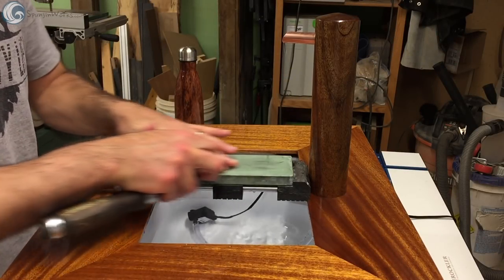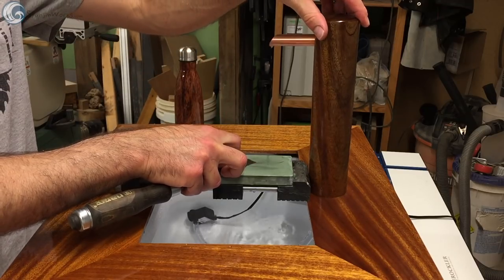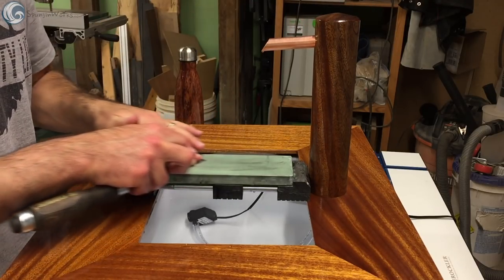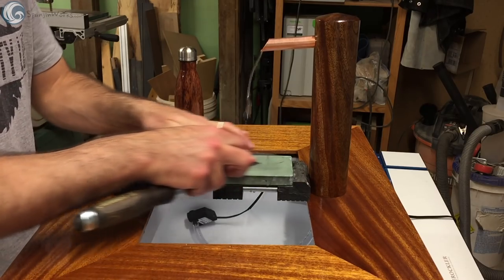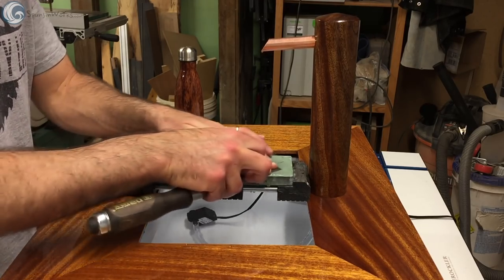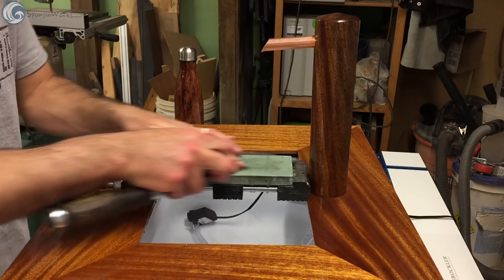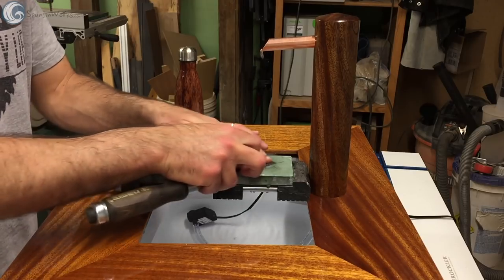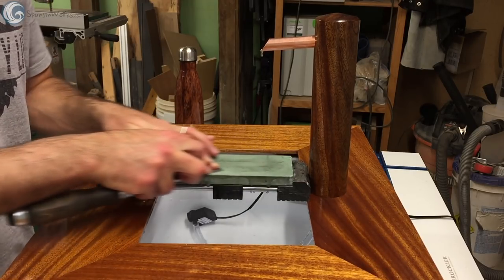I had a few short pieces of African mahogany and sapele from my daughter's bed I made kicking around the shop, so I milled them and turned them into parts for a dedicated sharpening pond. A sharpening pond helps to contain all the water and swarf from sharpening chisels and plane irons in one place and makes it easy to keep the stones wet. If you use water stones for sharpening, this would be perfect as you can keep the stones in the pond for immediate use.